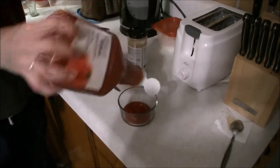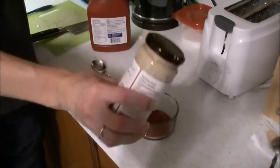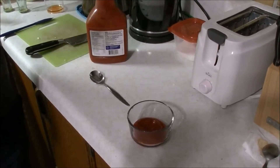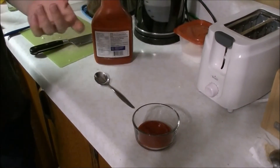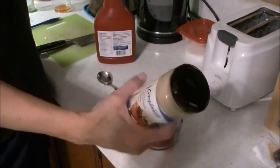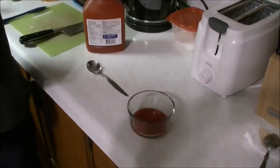Ketchup. Some cocktail sauce — horseradish sauce. This is not creamy, this is just the pickled horseradish. Use fresh if you want, use whatever you want, there we go.